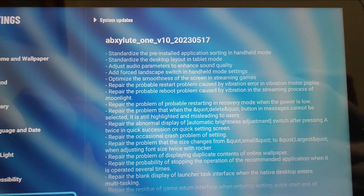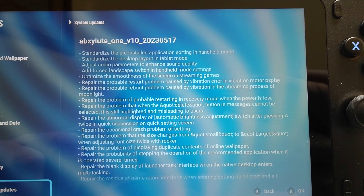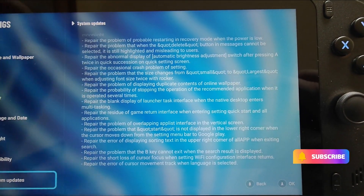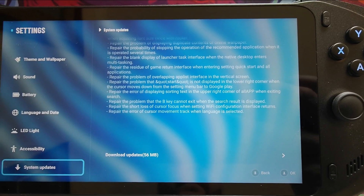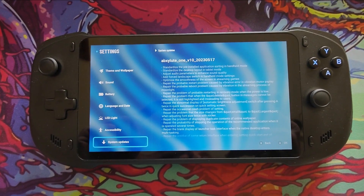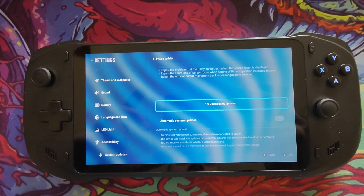There are quite a lot of updates — if you wish you can hit pause at this point and read through these. Now it's only a small update, but it's good to see that even though it's not actually a live product yet, they're rolling out updates all the time. So we'll download this now and apply it.